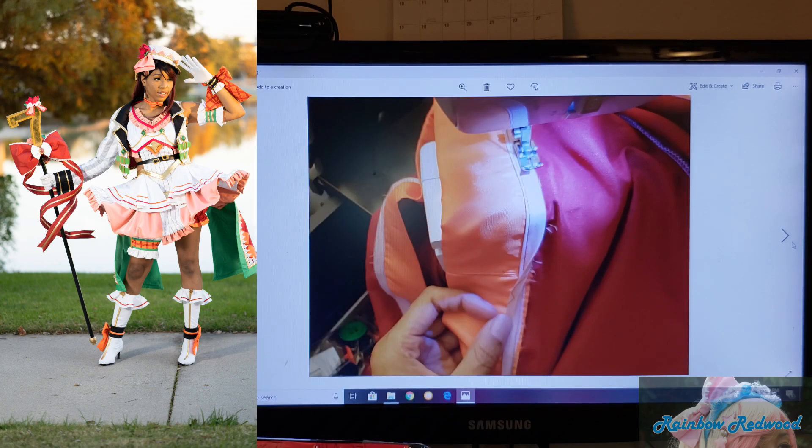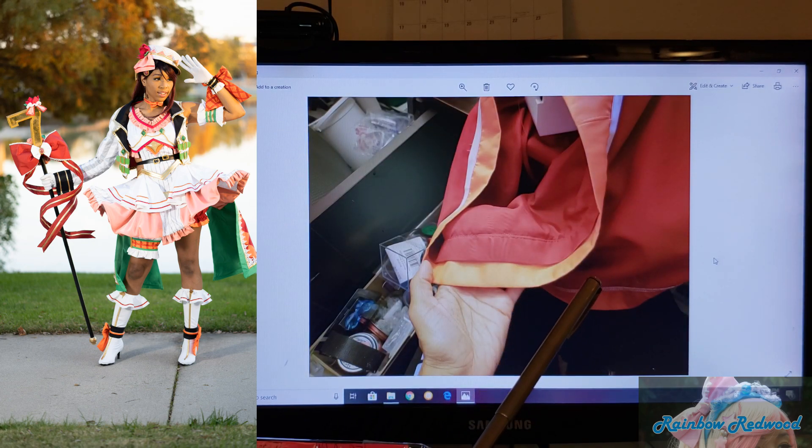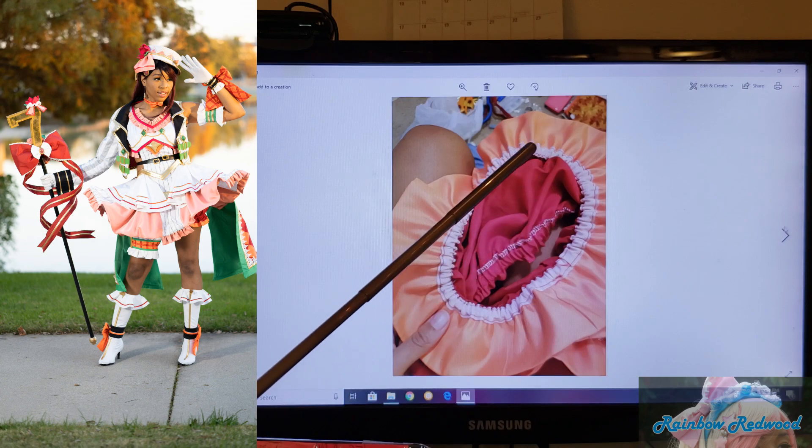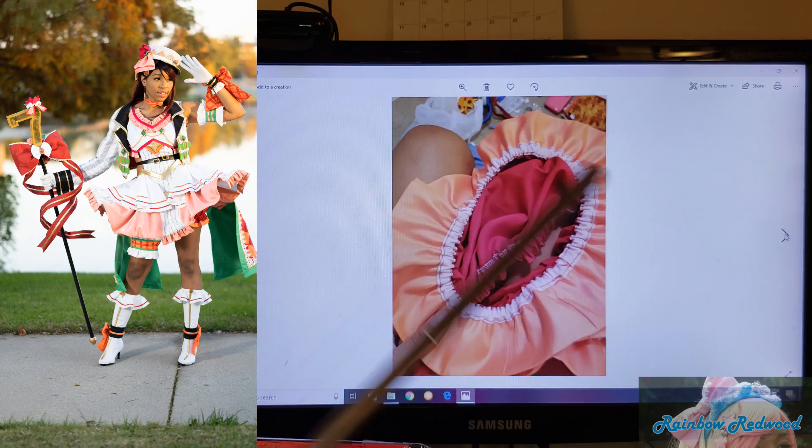This looks like my bloomers. This long piece of orange fabric I folded in half and then sewed bias tape on top, where the orange and red meet, so I could have a casing for elastic. I stitched here so the elastic could go right there, and then this section would ruffle so it would look like the reference picture. Inside, I did another stitch and used that bias tape as casing for the elastic.